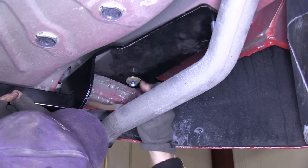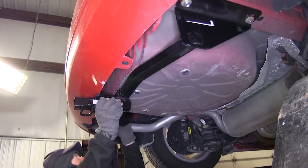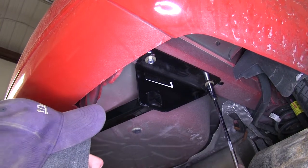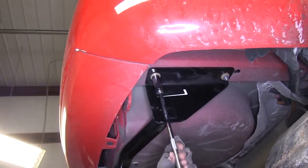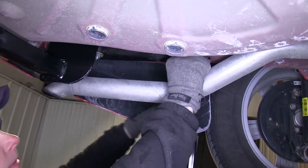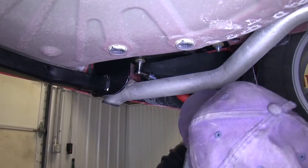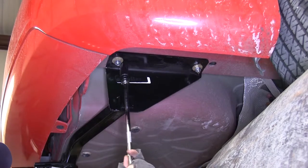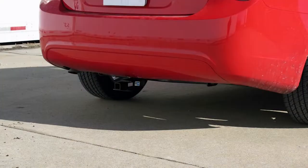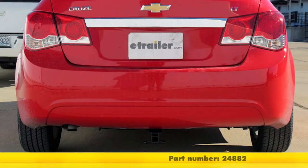We'll go ahead and do the same thing on our driver's side. Once all our hardware is loosely installed, we'll take a moment to move the hitch back and forth and center it on the frame. We'll hand tighten the bolts and then torque the bolts down as specified by the instructions. With that, our hitch is installed — Draw-Tite part number 24882 on our 2014 Chevrolet Cruze.